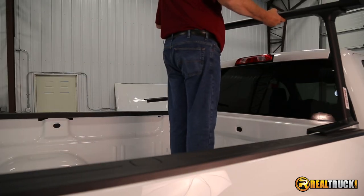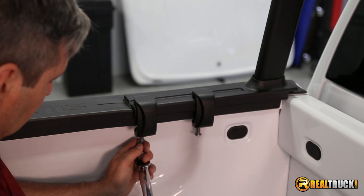Installation is simple, so you can easily install your new truck rack at home with no drilling.